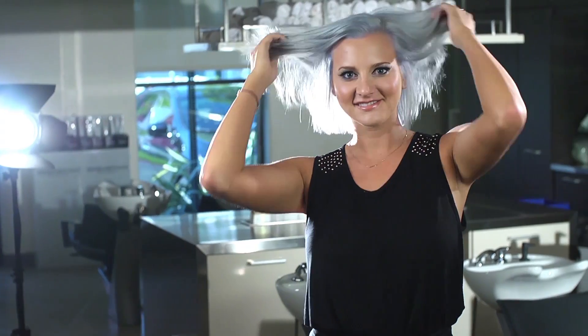This is Jill. She came in with about an inch of regrowth, natural level 6, and she had previously existing highlights — some about a level 9, really light blonde, and some about a golden blonde.